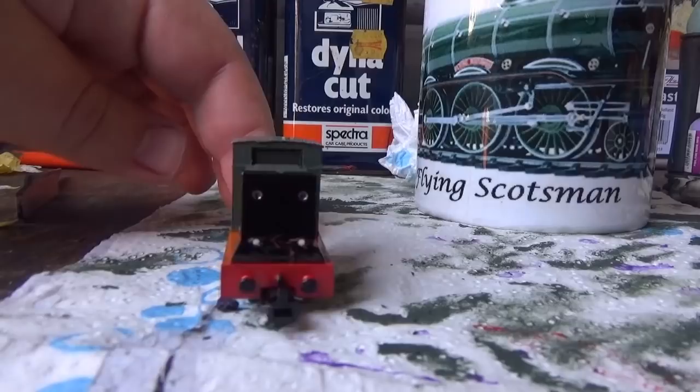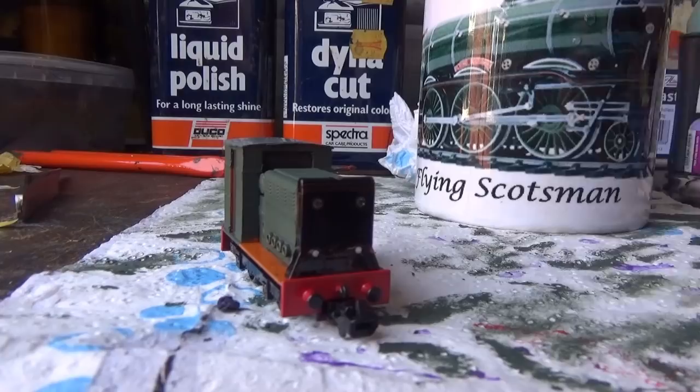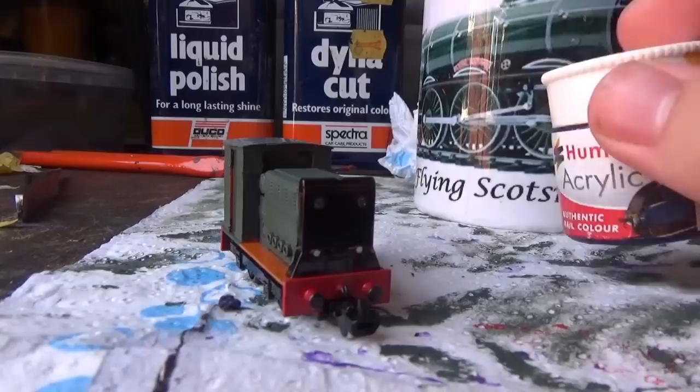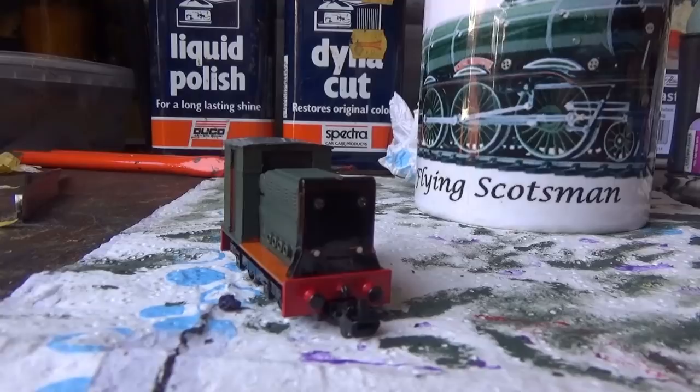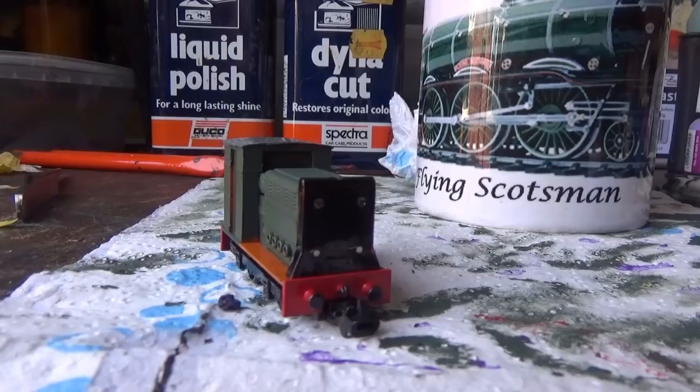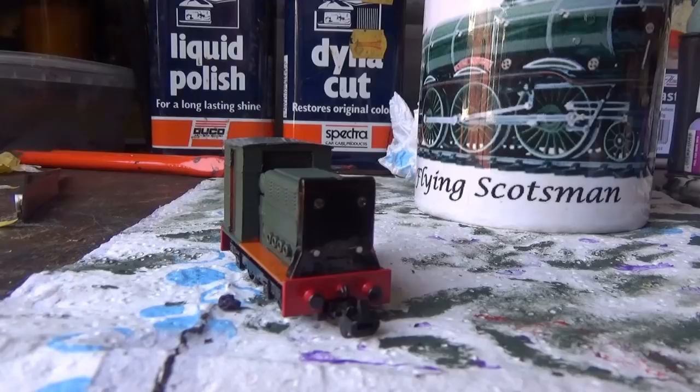Originally I was going to paint the front yellow using Humbrol acrylic Rail Colour 407 warning yellow, but I have since changed my mind. Instead I'm going to paint the front using the same colour as the body — Humbrol 149 dark green. This is because I've seen pictures on the internet where some narrow gauge diesels do have yellow warning panels, but there are others where the front panels are painted the same colour as the body. So I've decided to paint the front of the loco using the Humbrol 149 as well.